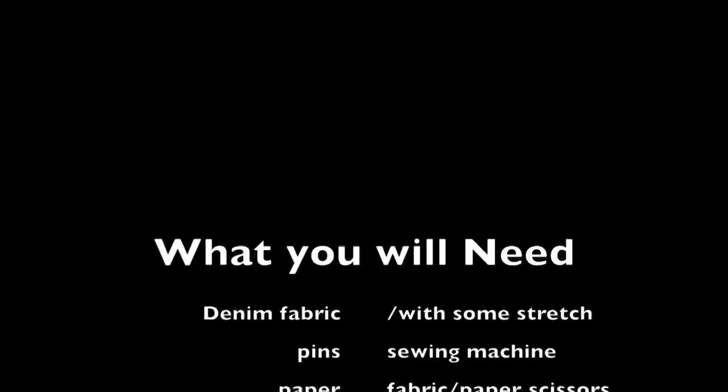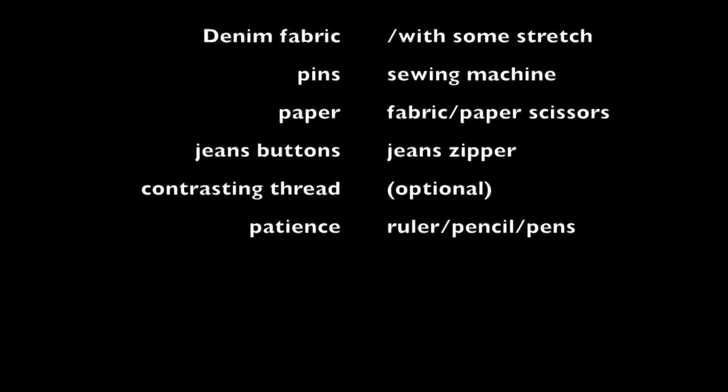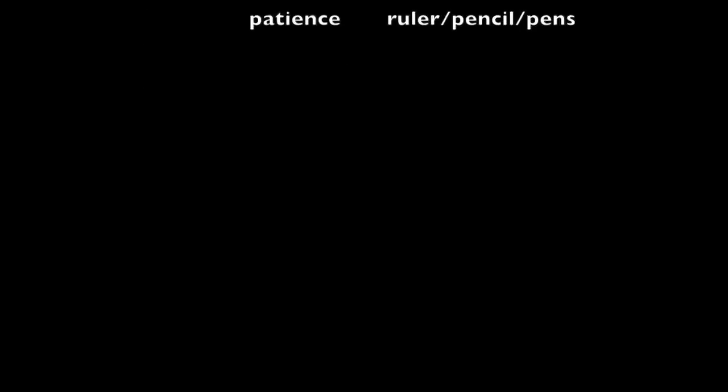Hi guys, so this video may take a little longer than my normal ones, but it's because it's a jeans video. Nothing about jeans can be easy to do, you get me?